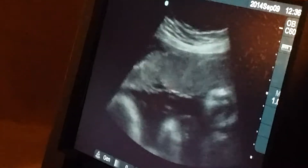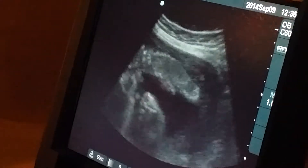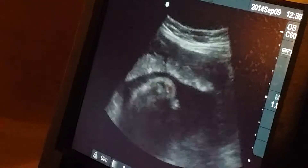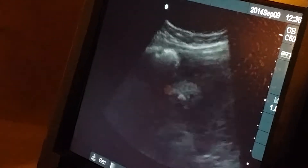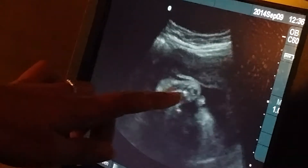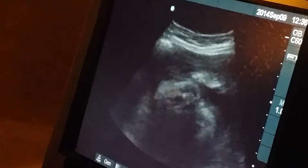And then let's see — lots of little feet and hands right here. And then we got to measure the fluid. Okay, there's a little foot. See all the toes? Little toesies.